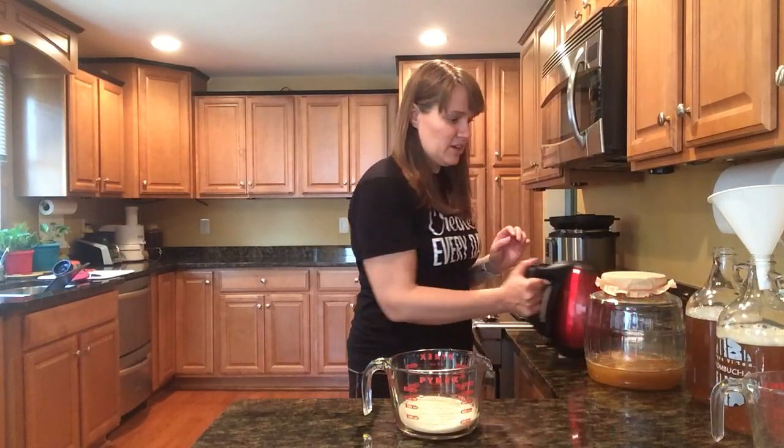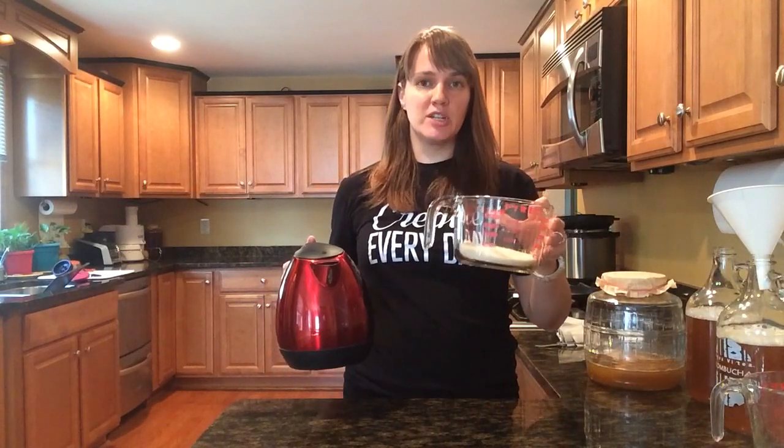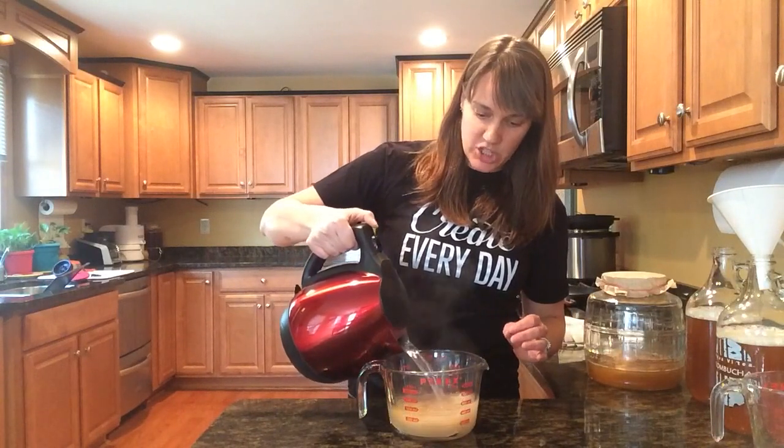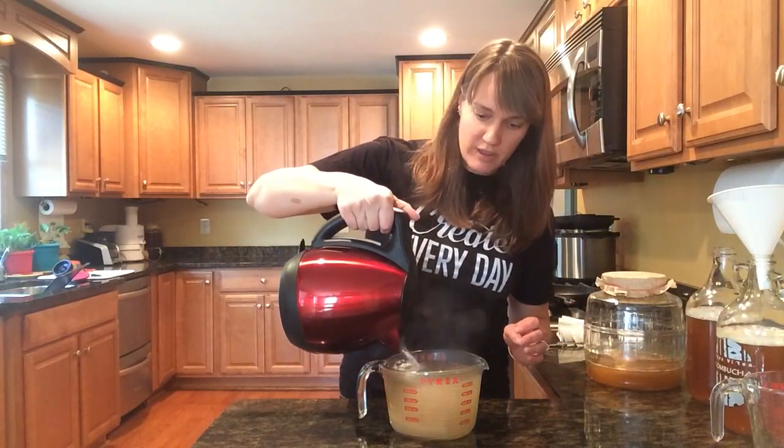But it's much easier if you put your sugar — I use a cup; I used to use a cup and a half and I've cut down to a cup and it still works very well — a cup of organic sugar, and just pour four cups of boiling water over that.